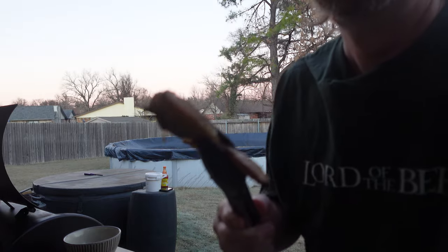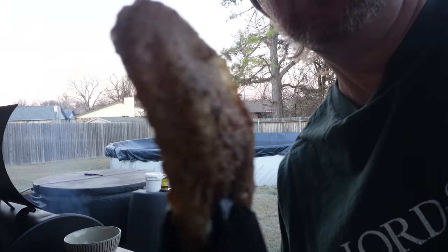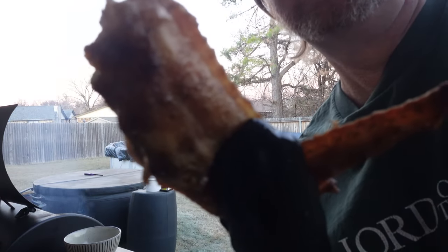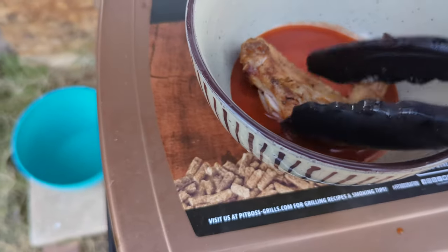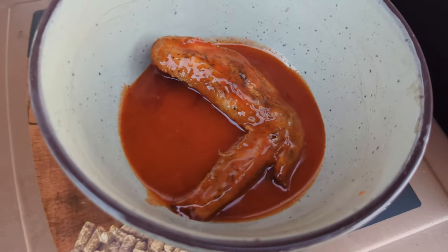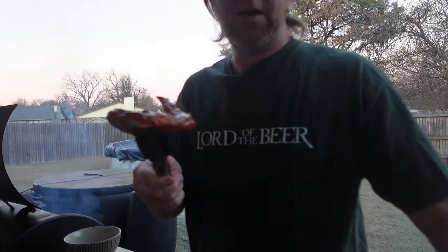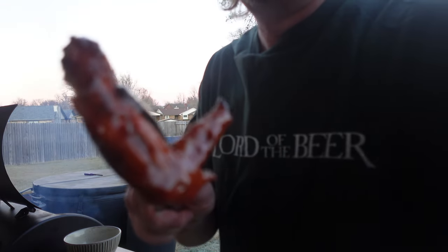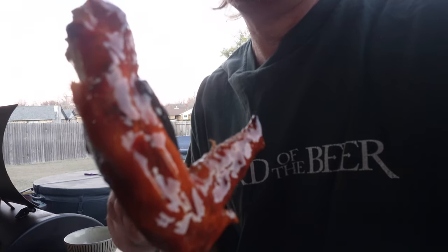So here we go — let's take a look at that. I'm going to go ahead and take a wing and drop it right in the sauce. Look at that — got that sauce all up on it. Smells great, I can smell it.